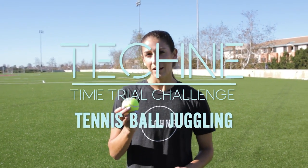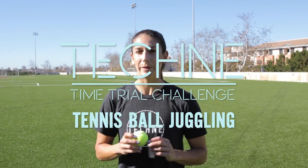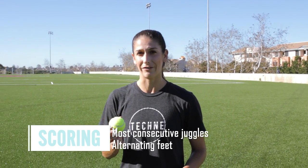For this time trial you're going to juggle a tennis ball. Tennis ball juggling is really challenging but it helps a lot with touch, balance, and coordination. You're going to go for one minute and see the most consecutive juggles you can do alternating feet in the minute.